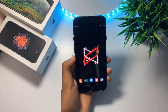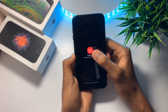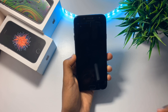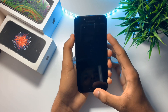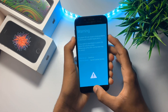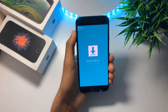Now the next step is you have to enter download mode on your device. To enter download mode, turn off your device. Once it's completely turned off, press the power button, the volume down button, and the home key at the same time. This will take you to the download mode. Press the volume up button to continue. Now let's move on towards our PC.